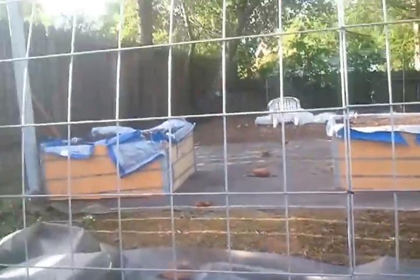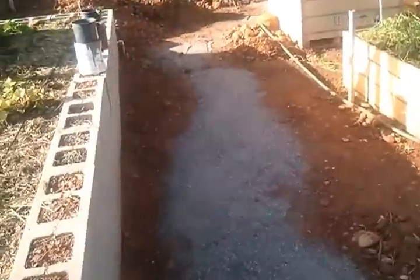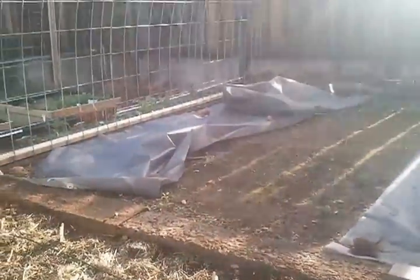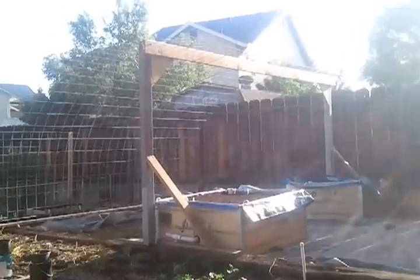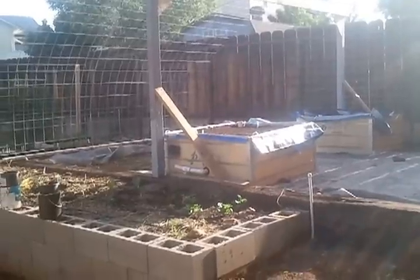This trellis here will be covered with squash, cucumbers, and tomatoes. The idea is that it will create an interesting place to come sit in the shade of all these plants with the fruit just hanging down through the holes — at least that's what I hope for.